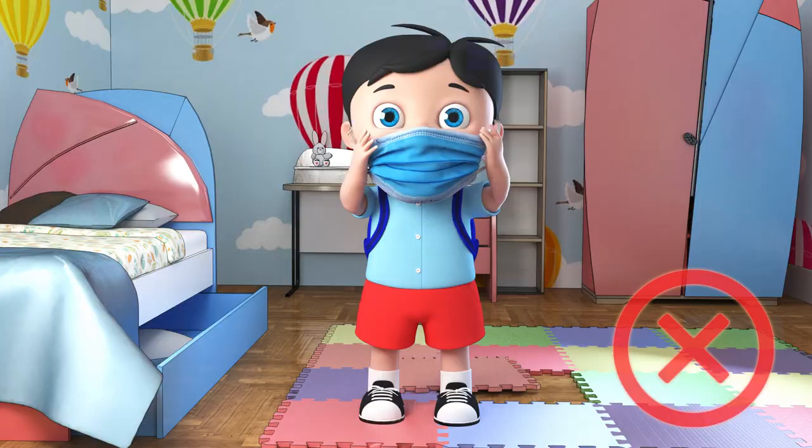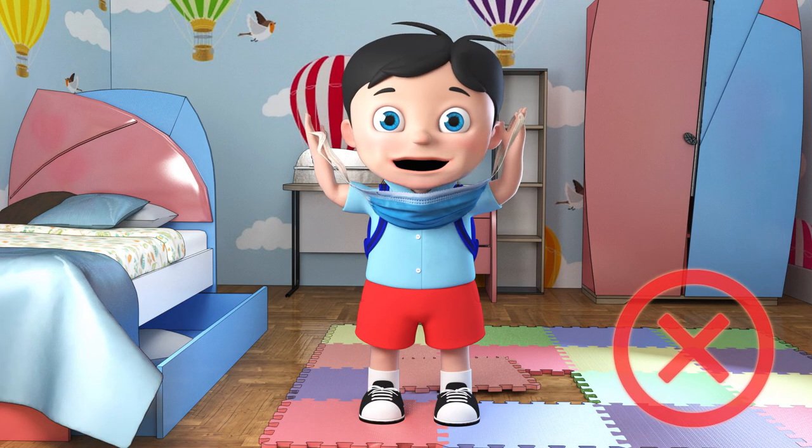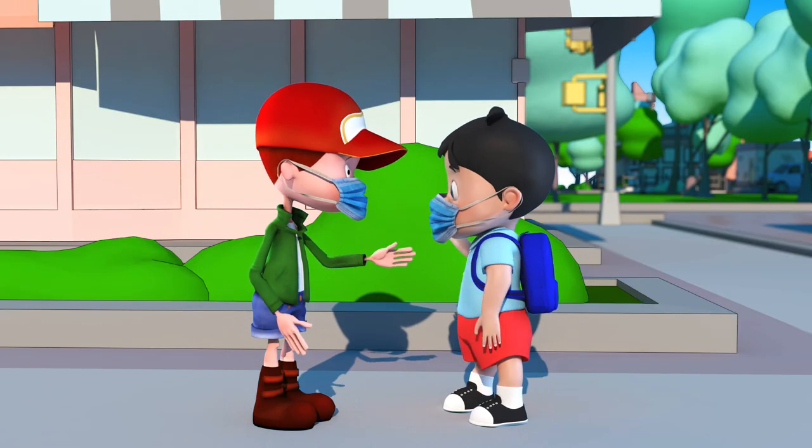Here it is. Don't touch it. Don't pull it down on your chin. Don't take it off. Don't change your mask with your friends and schoolmates.